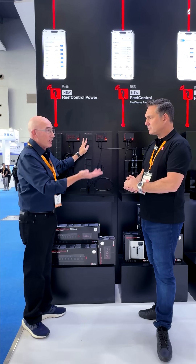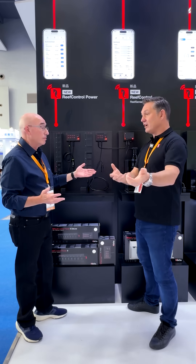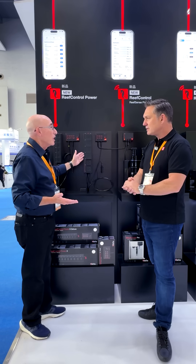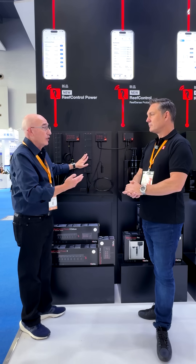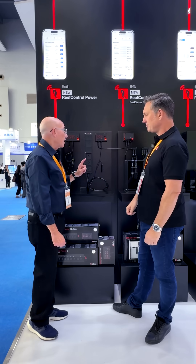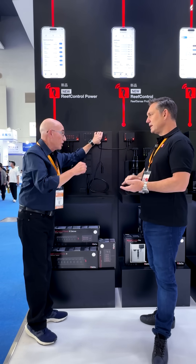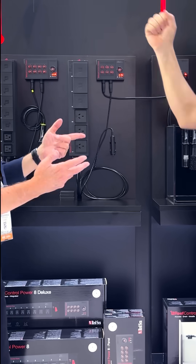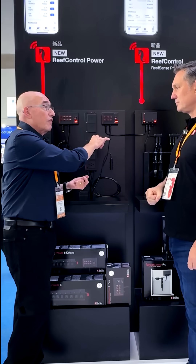You can bring any non-Red Sea device into the ReefBeat ecosystem — a chiller, fans, or a heater. When you're on the ReefBeat system you have things like feed mode and maintenance mode, so if someone has another brand's return pump, you just plug it in and can switch it on and off for maintenance or feeding. We've also given you a remote control panel that you can put on your control board. It's got a two-metre cable so the actual power bar can be at the back where you don't need to see it or touch it. When you've got wet hands and don't want to get your phone out, you can just switch on the pump, skimmer, or whatever you want at the touch of a button.